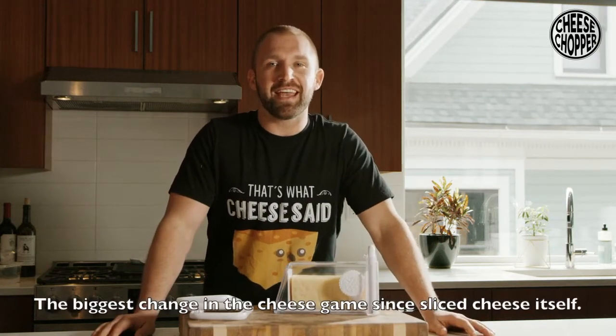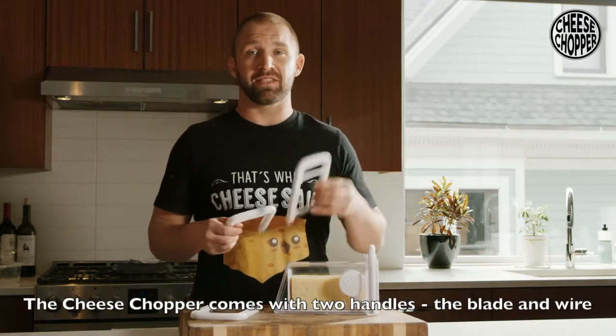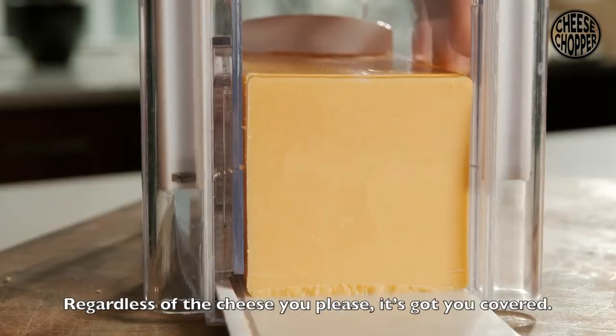This is the cheese chopper — the biggest change in the cheese game since sliced cheese itself. The cheese chopper comes with two handles, the blade and wire, so regardless of the cheese you please, it's got you covered.